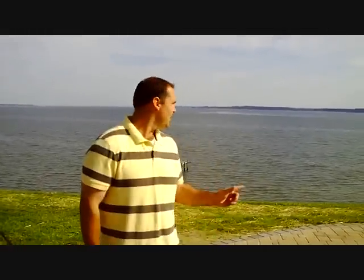Welcome to Pool School. My name is Jason Hughes and we're here in lovely Saluda, Virginia on the water at a beautiful pool. Today we're going to talk about how to vacuum your pool.